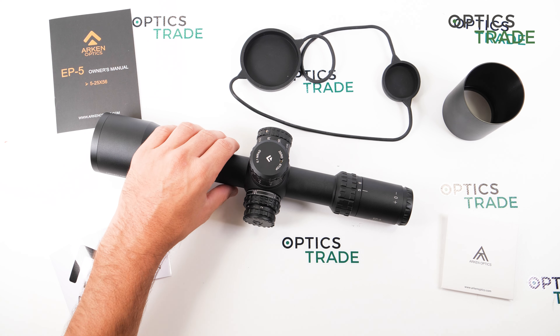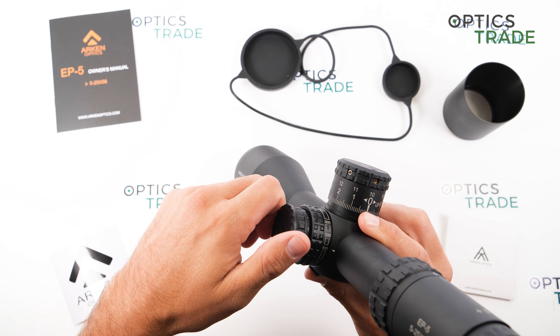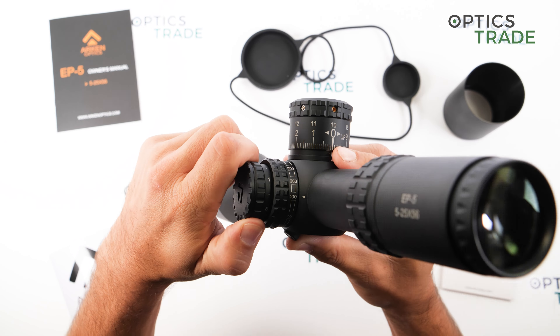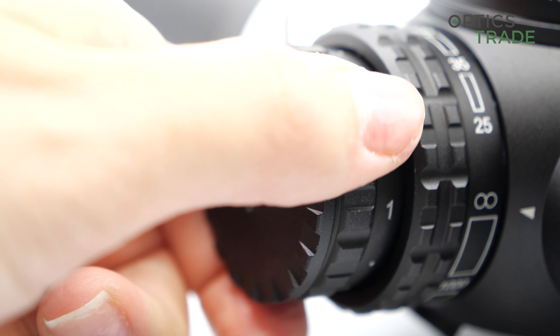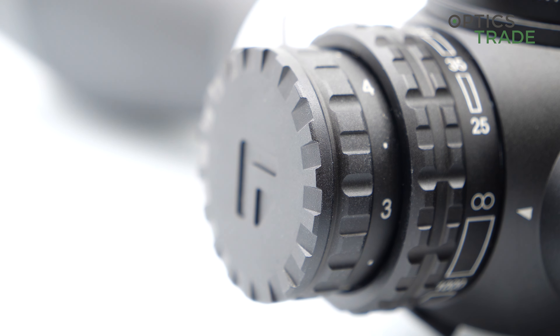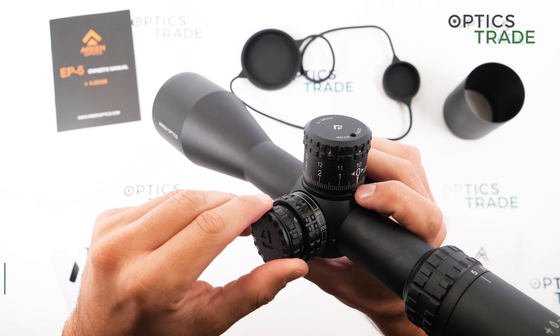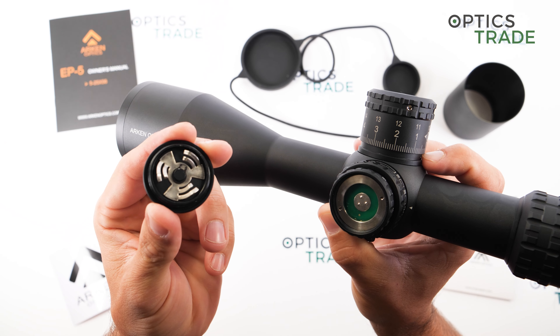The illumination can be adjusted with a dedicated turret. It has 6 intensity settings, and between each intensity setting there is an off position. The illumination is not daytime bright, so it is usable only in low light conditions. On the same turret is the battery compartment for a CR2032 battery.